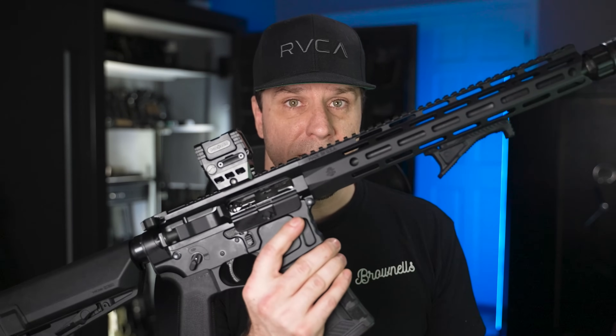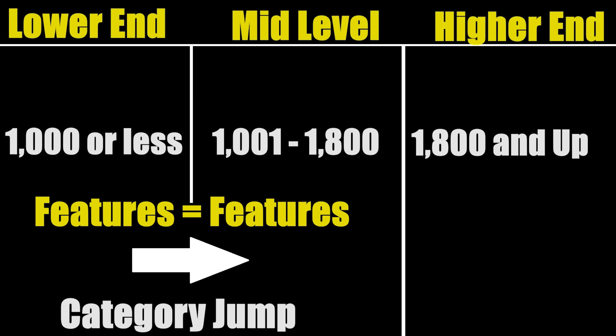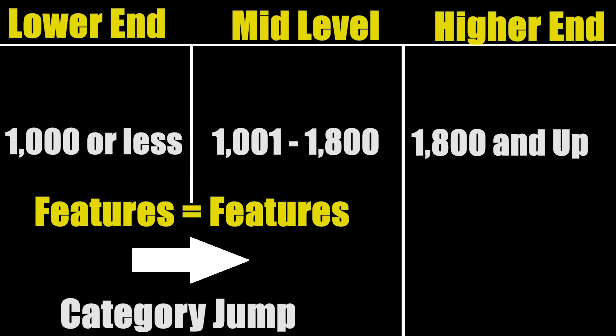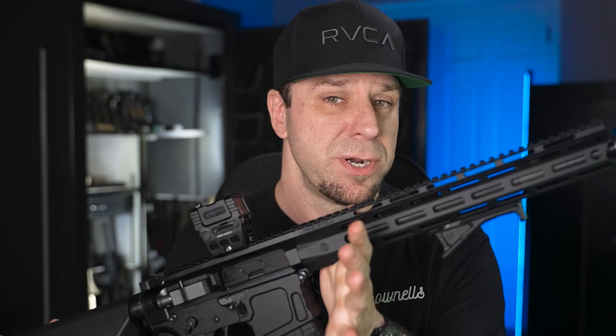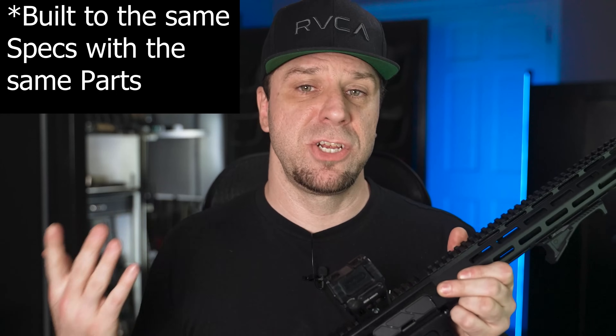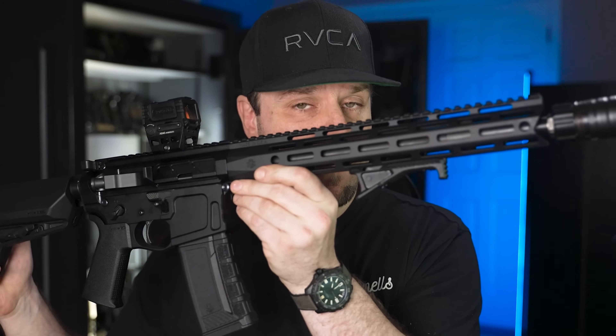A gun can be a giant killer in two different ways. The first is it can jump from one pricing category to another based on its features. For example, a BCM Recce-14 is typically mid-level, but if you found an affordable gun with all the same features, that affordable gun would be a giant killer. The second way is that the gun can't be built by the end user for any cheaper than you can pick it up off the shelf. This gun actually meets both criteria.